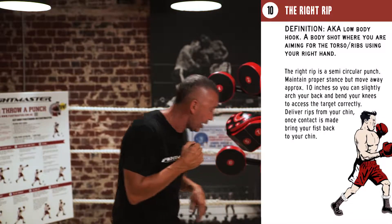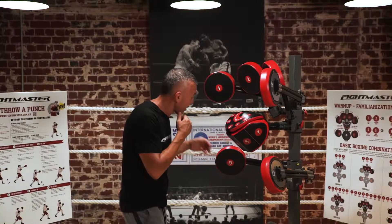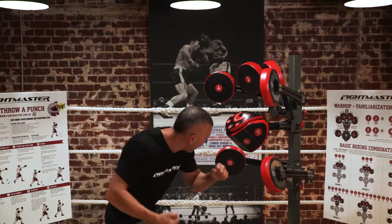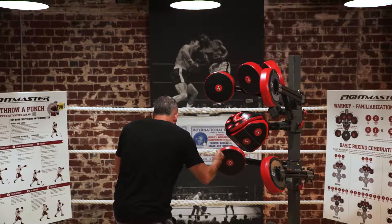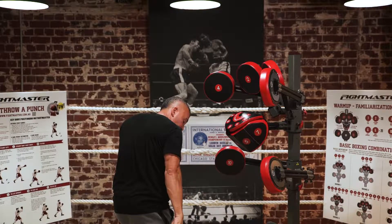This is what it looks like: legs apart, hands up. We'll start on number 10 — right hand, throw that shot to number 10 and dig into the body. Once you finish, bring your hand back to your chin, then roll your body out. I've elevated my back heel.